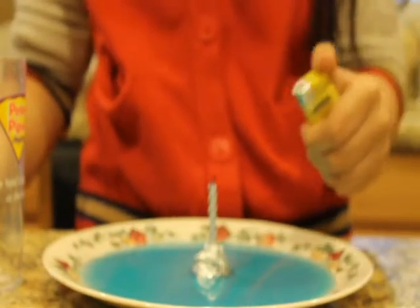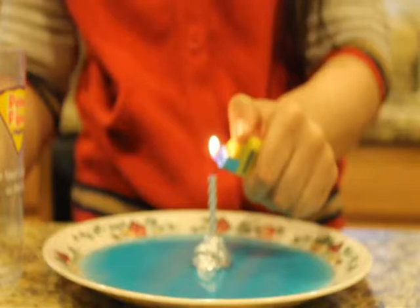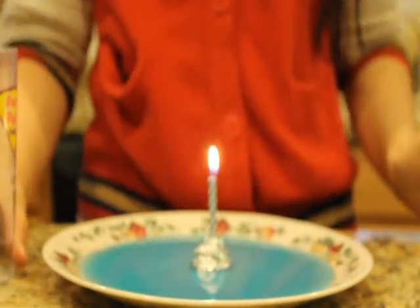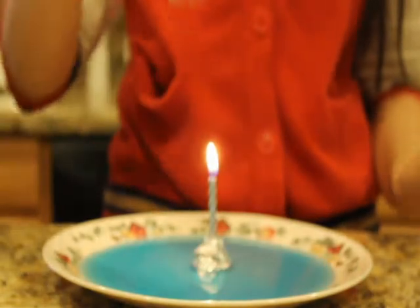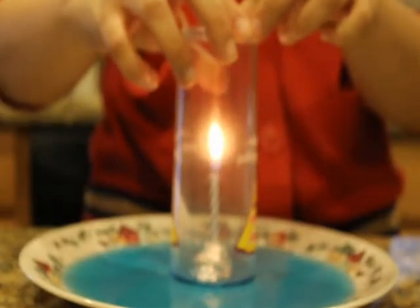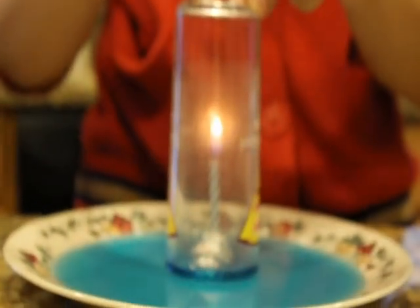Now it's time to light the candle. As soon as the candle is lit, place the cup over the candle. As you can see, the candle will die down due to the heating of the gases in the cup, and the water rises up.